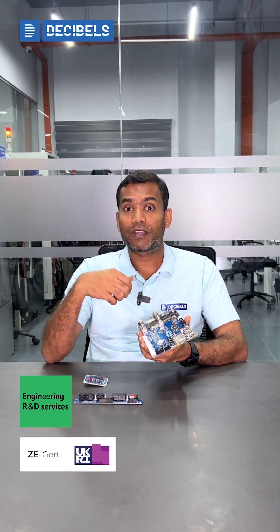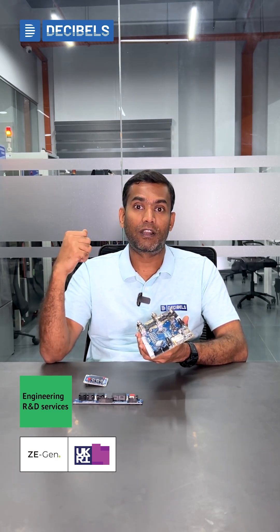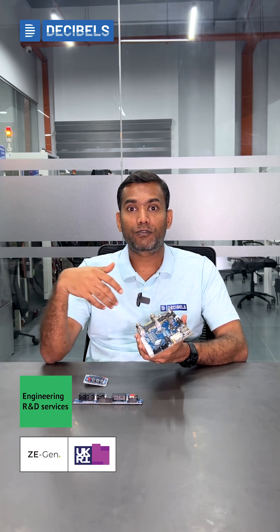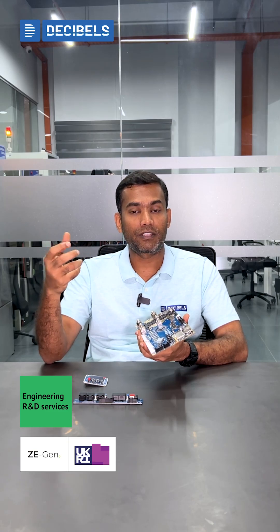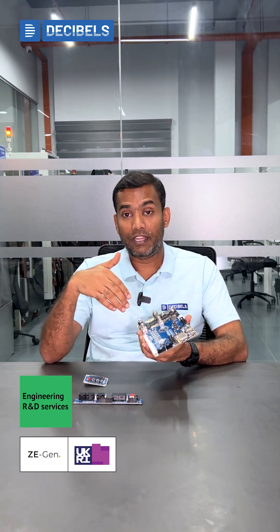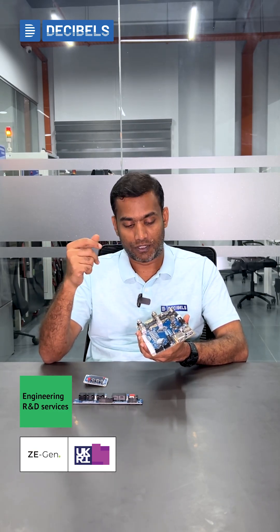We also have MOSFETs. We would like to verify whether the continuous operation of the MOSFETs would lead to any temperature rise, and also how the MOSFETs are going to handle our short circuit protection activities if there is any high current flowing through the MOSFETs for any given conditions.